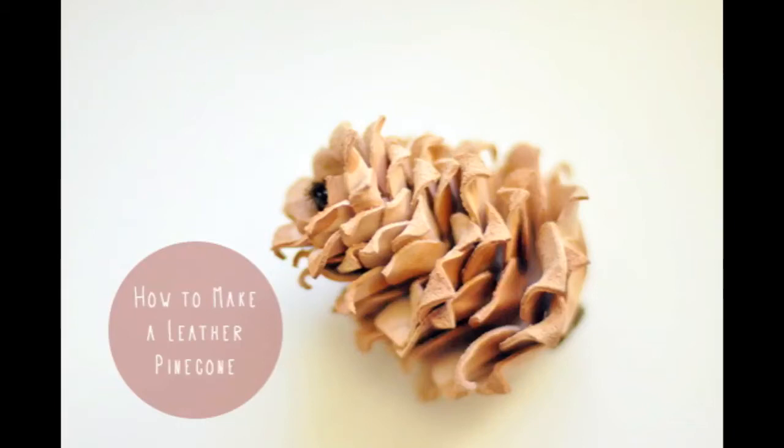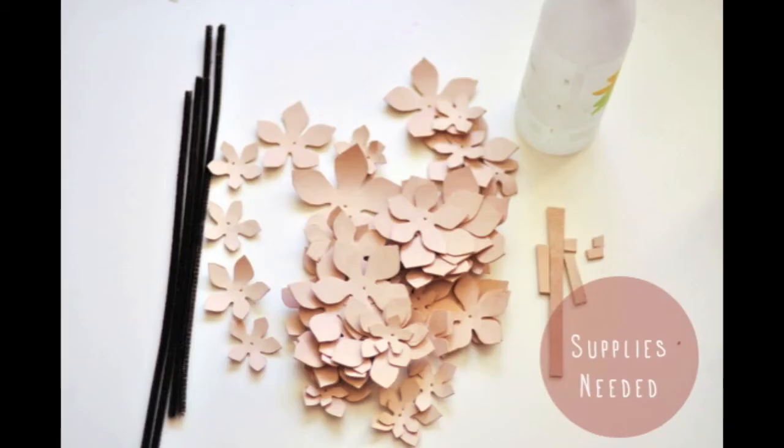Today I'm going to show you how to make a leather pinecone. The supplies you'll need are VeggieTan leather, pipe cleaners, spacers, and water.